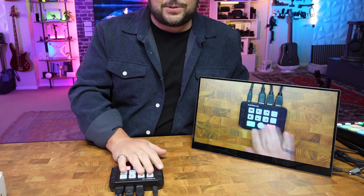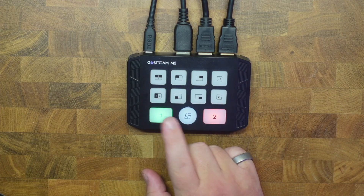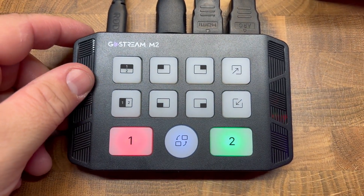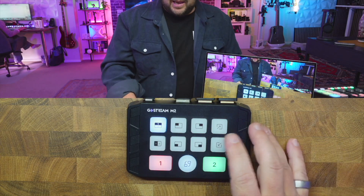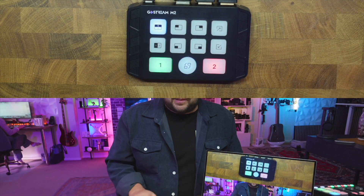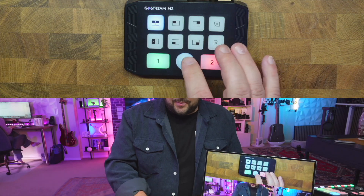And this makes it so simple. Let's have a look at these buttons. Starting at the bottom, here's your Source 1 and Source 2 — and it's just that quick, you can switch between them. Up above that, you have different effects. You have a top-and-bottom view where one source is at the top and one at the bottom, and you can even zoom out or zoom back in. You can also quickly switch sources with that little switcheroo button right there — I love that.